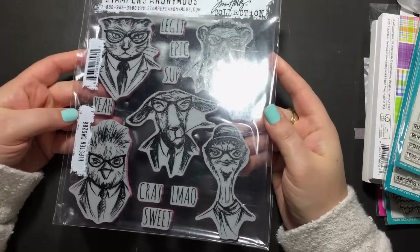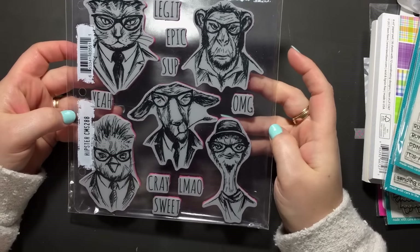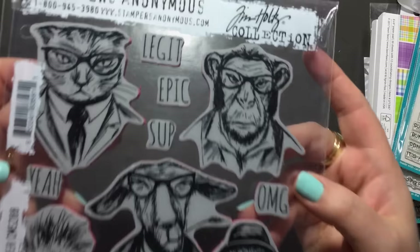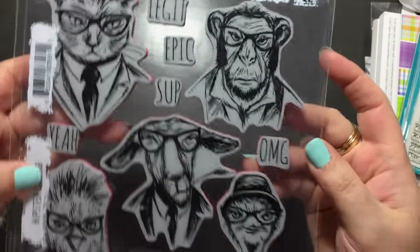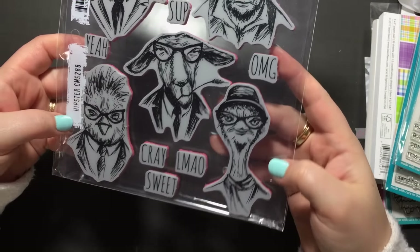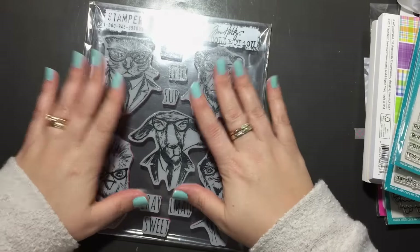The last one I ordered that Jamie sent with my stamp is the Hipster from Stampers Anonymous — Tim Holtz. Amazing! I ordered this right away when I saw it and just asked her to hang onto it for me. These guys are awesome — cannot wait to play with those.